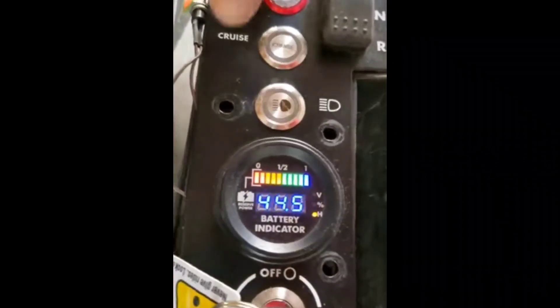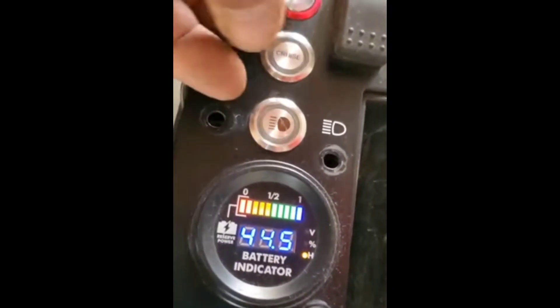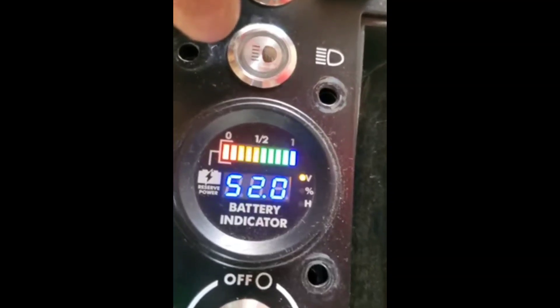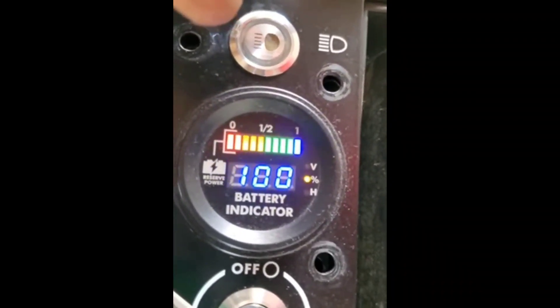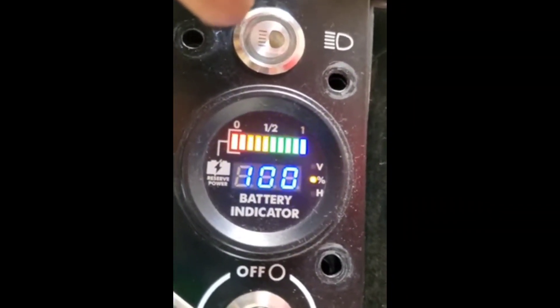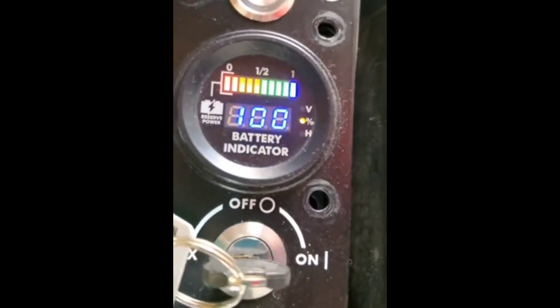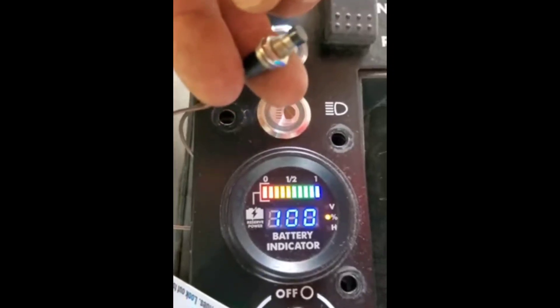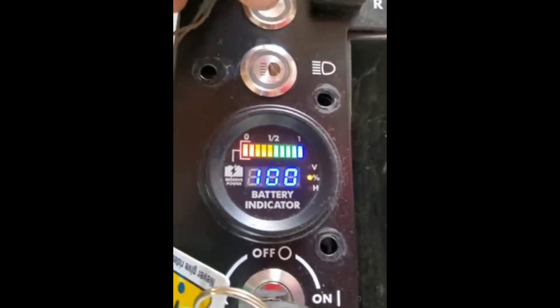Turn the key on: you have hours, you have voltage, and you have percentage. Now all I'm going to do is mount this switch in the control panel and I'll be able to switch it any way I want.